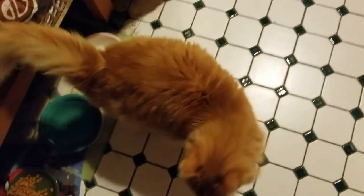Leo, you happy everybody's watching? Yeah, he's my happy Leo. What a good boy. He's my good boy. What is it, Leo?